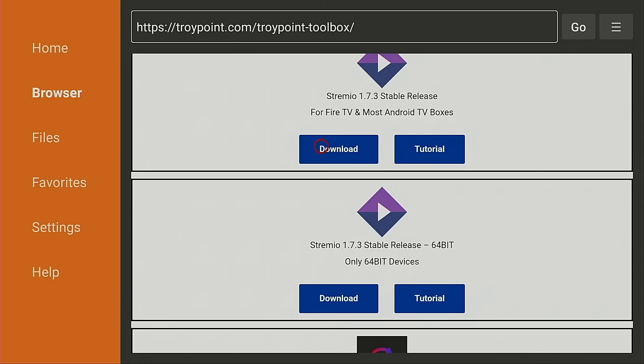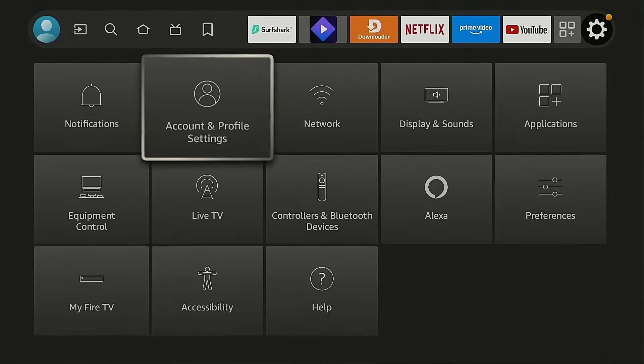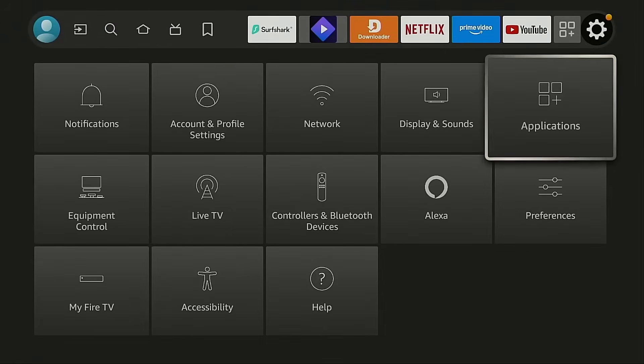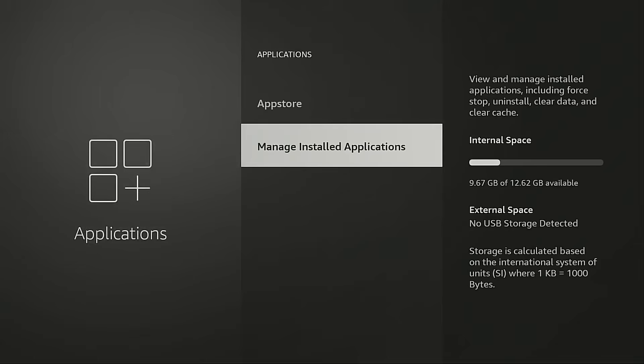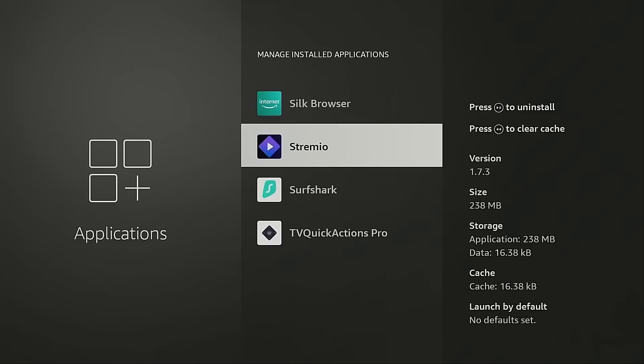Now you're going to see here — when I go to the home screen, go back into the gear icon, Applications, Manage Installed Applications — it is now on version 1.7.3, so it updated properly.